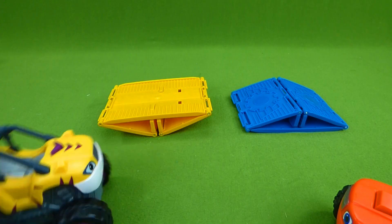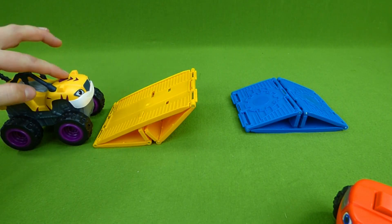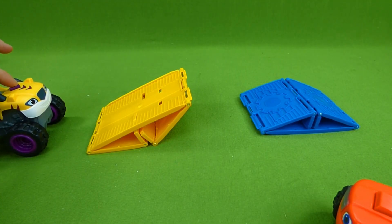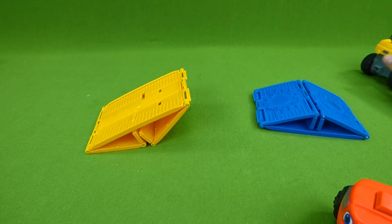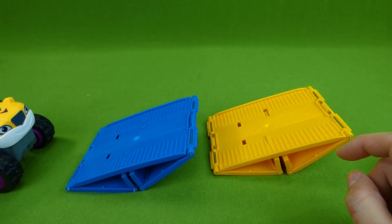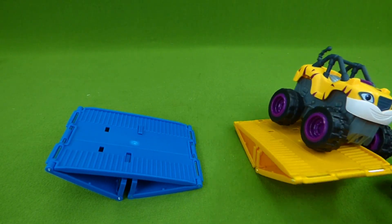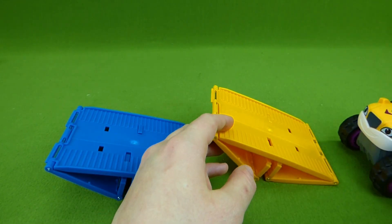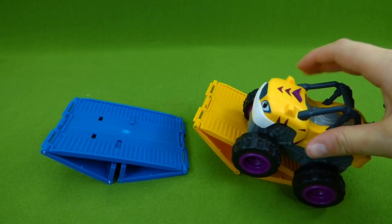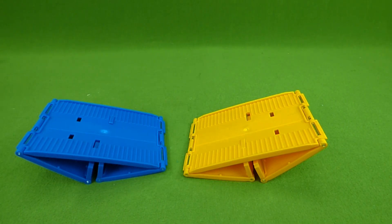Let's let Stripes do some balancing. Good job! Double balance — there you go, Stripes. You turned it around. Try again — there you go, Stripes.